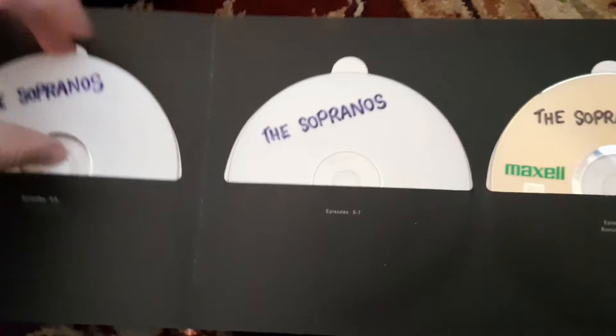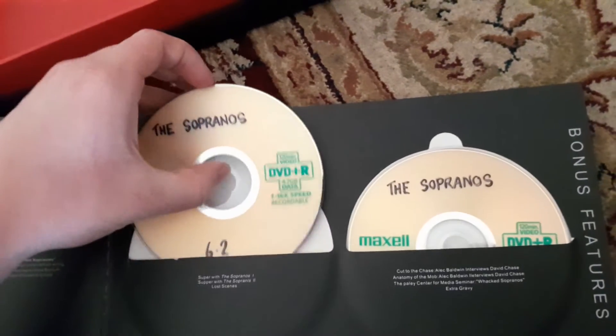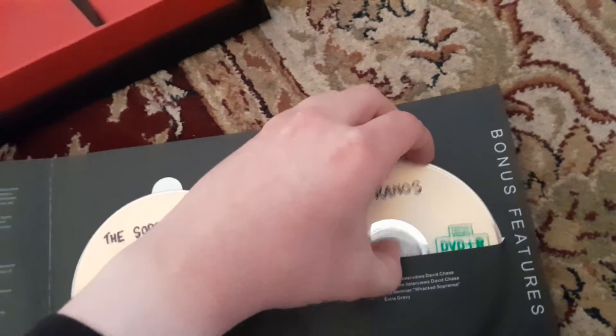There's Tony and another person. And this is season six part two, but this says season six part one right there. This is season six part two disc. These are season six part two as well. And normally I would say the bonus features — I've got double in this one. There's Tony and his father, Junior.